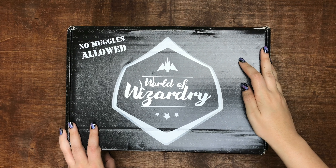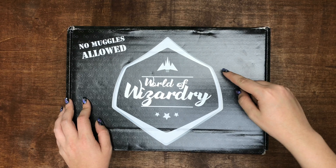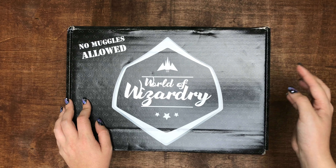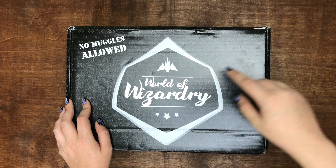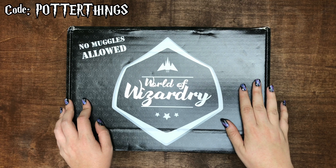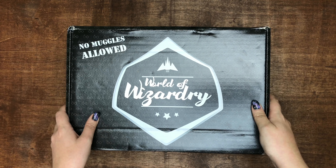Hey everyone, in this video I'm going to be unboxing the July World Wizardry box from Geek Gear. If you're interested in this subscription box, I'm going to leave all the pricing details and other information in the description box. And if you use my code POTTERTHINGS, it will save you 10% off any of their subscription plans and also enter you into a prize draw. So let me get into July's box.